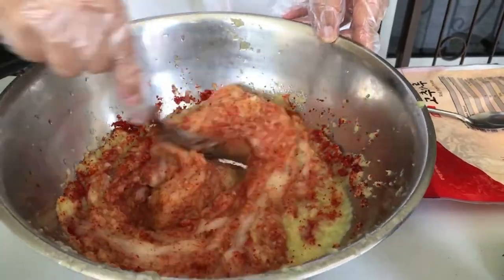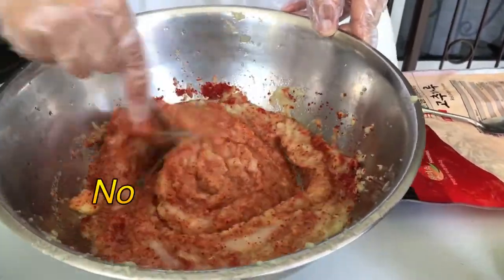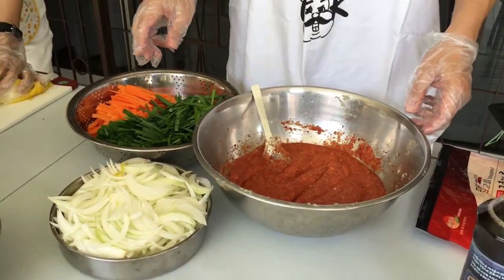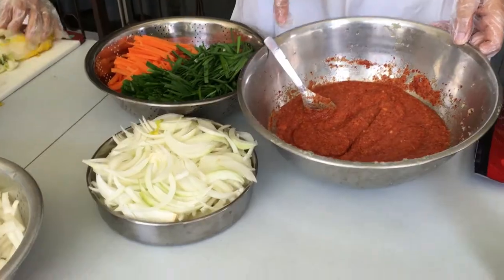Next, I'm going to mix the onion and the gu chai together with the chili paste.